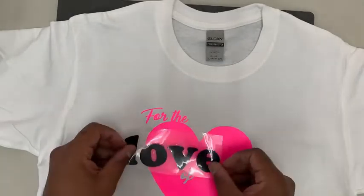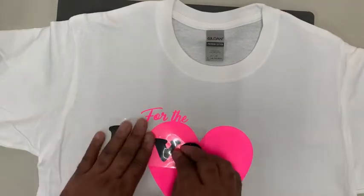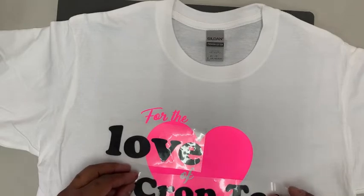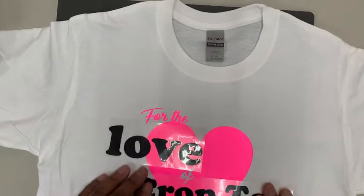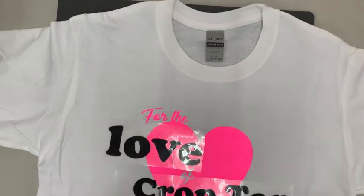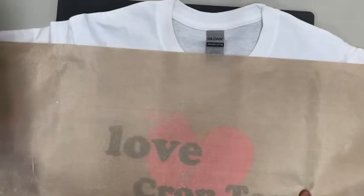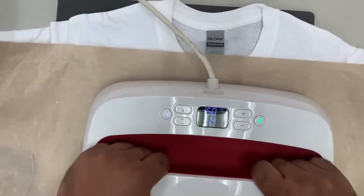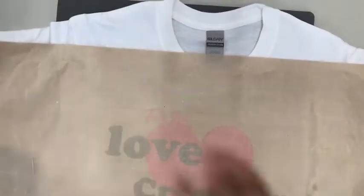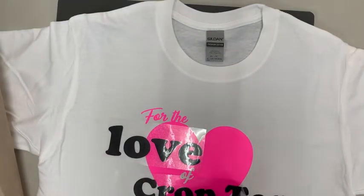We're going to layer on the front letters first. I know from the design exactly where it goes — the 'E' goes over top, and 'Crop Top' goes right underneath. We did traditional layering on the letters because most of them are off the HTV with just a couple on the HTV, so we didn't do the reverse knockout on the letters since most of them are still gripped to the shirt. We'll do a tack press and pull that off quickly.